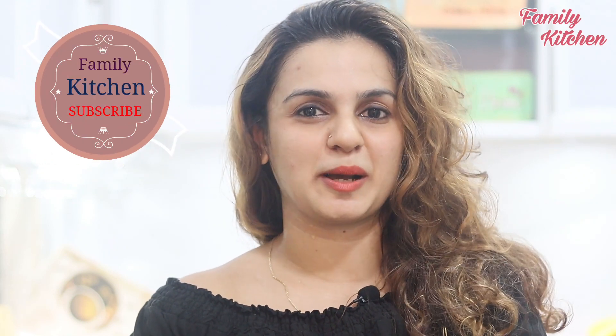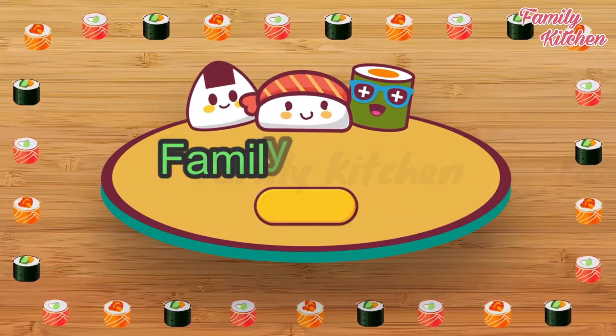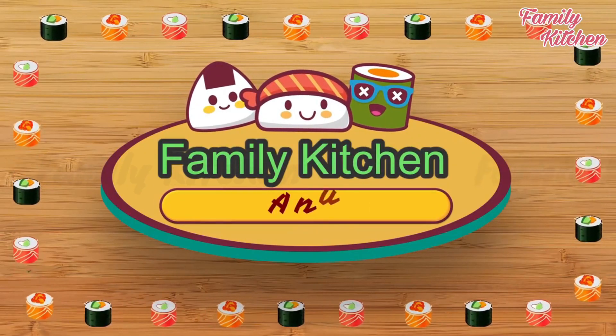Thank you so much for joining us. Please like, comment, share, and subscribe to Family Kitchen. Click on this video and we'll see you in the next video. Bye!